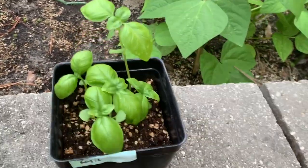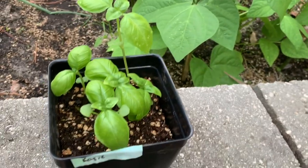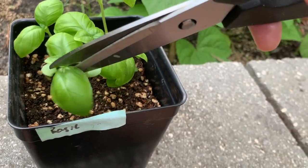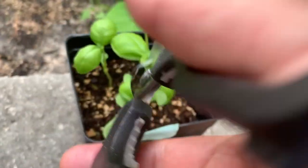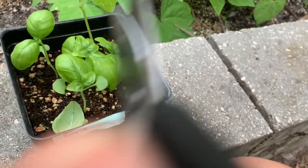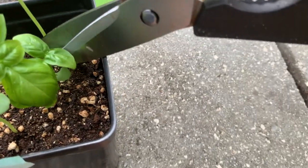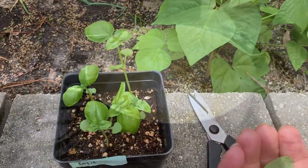I'm here at my garden. This is all the basil — small basil I have. So I'm going to use a little bit. I'm not going to kill it, so I'm going to use one leaf from each. One leaf, one leaf, one leaf — use another one. That should be good. Fresh basil.